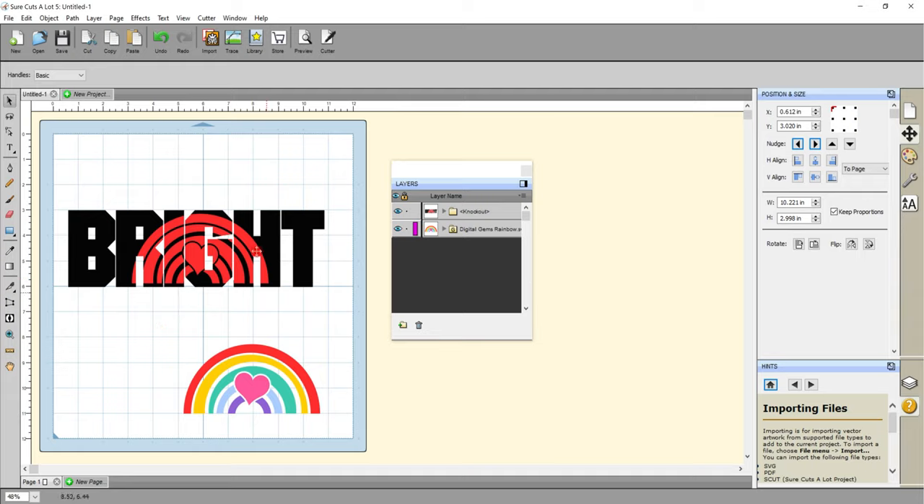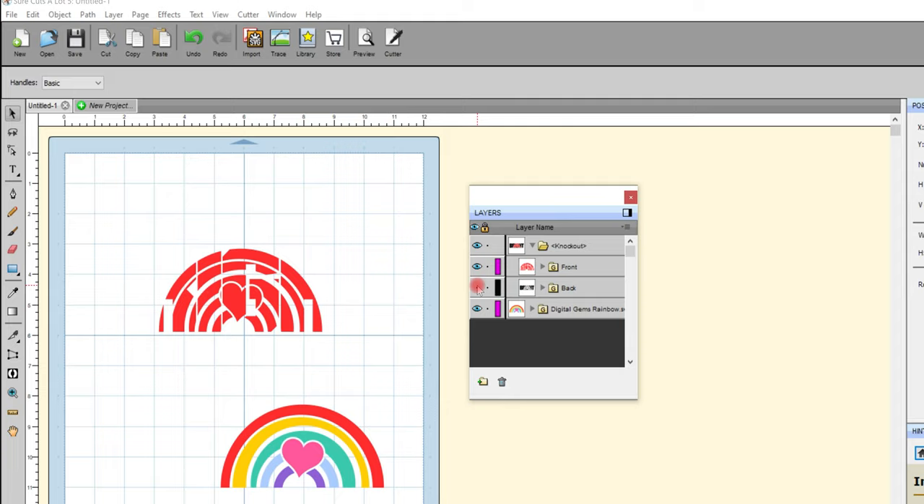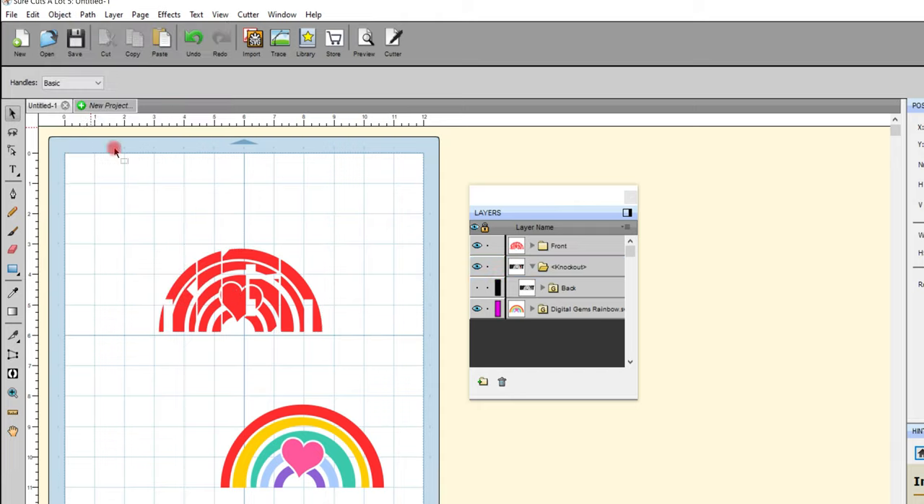Now I want to create those colored layers — this is where this gets super clever. If I come to my layers panel I can select this arrow and I'm going to hide my text, so I'm only working with my knockout at this point. What I'm going to do is come up to Object and Break Apart, and that's going to make each of my individual knockout pieces separate.